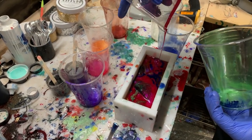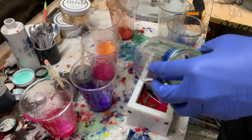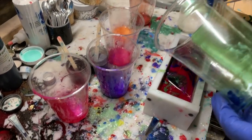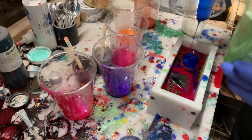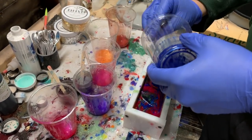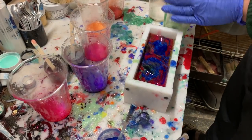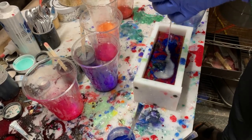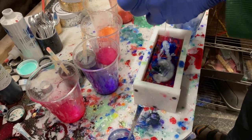One thing I've also noticed that helps with color swirls for an even distribution is to pour the resin lightly so it lands on top of the resin rather than diving down into the middle. If you pour forcefully it can sink all the way down. Pour it slowly enough that it's not diving in — that allows you to place the resin exactly where you want it.